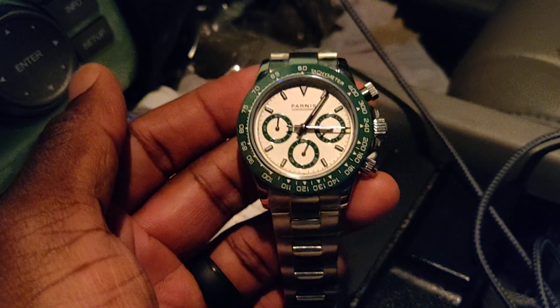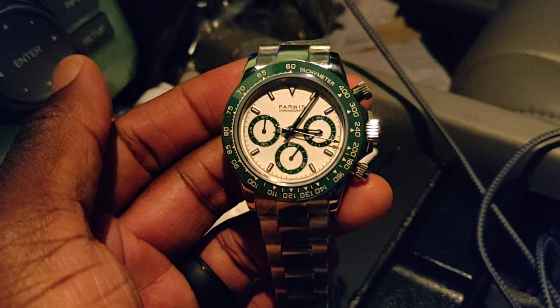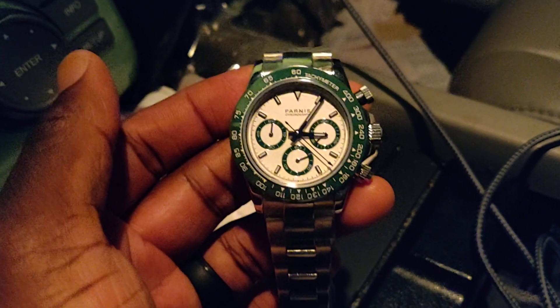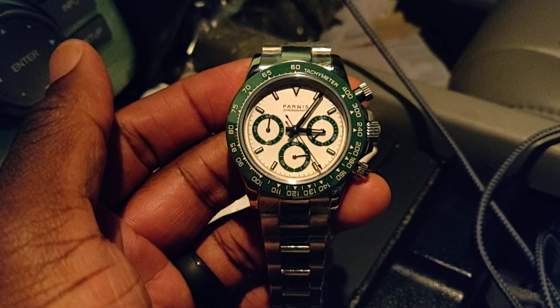If you were to order these off eBay, talk to you soon. Don the Watch Guy signing off. I'm going to size it and I'm going to put it on my wrist so you guys can see what it really looks like. Talk to you later.